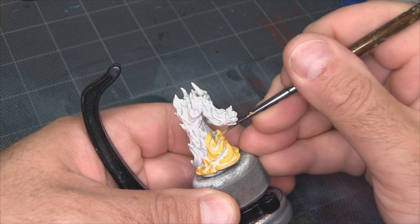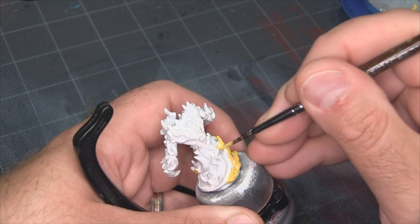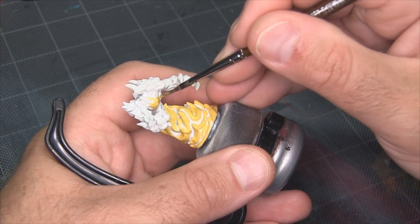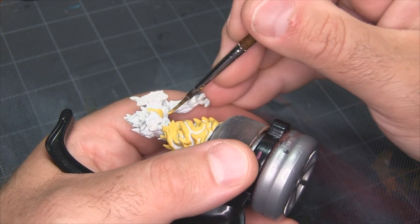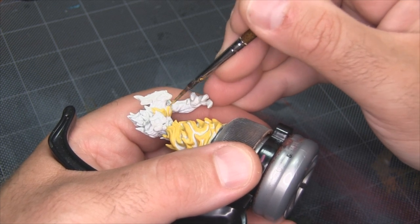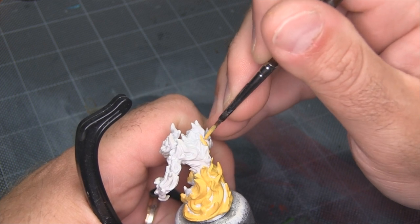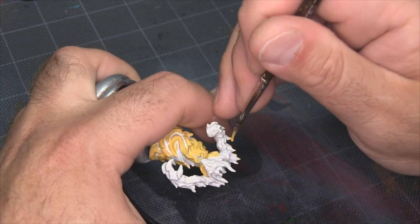I'm brushing on all these yellow areas by hand. You could actually dry brush this layer on — it could still preserve a lot of the white underneath. Either way isn't really right or wrong; this is just my preference. Now, because this is a fire elemental — a magical construct as opposed to a naturally occurring fire — we can assume there's some extra energy at play. So I want the chest to feel like it's actually got some fire weight to it. I'm going to leave some white recesses in the middle of the chest and probably some parts of the face as well.